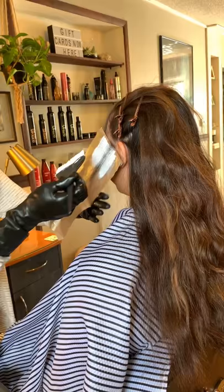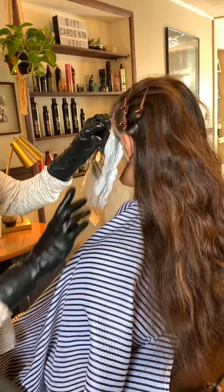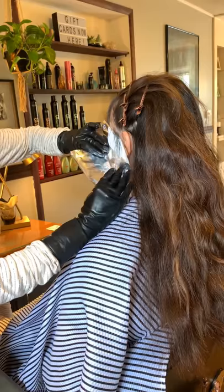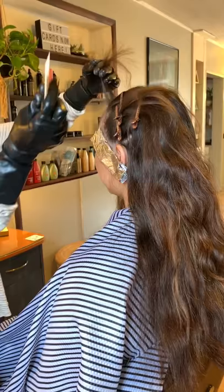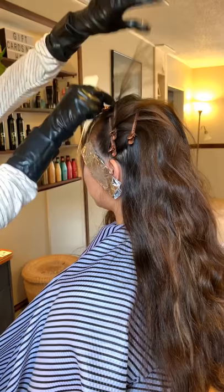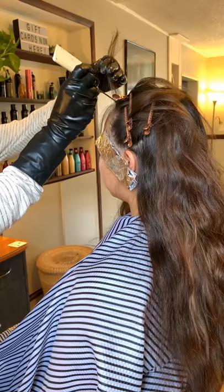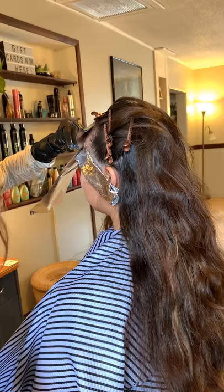As I worked here in the front and on the front hairline, I did fine baby lights and just worked around the hairline. The reason I went with a clay lightener on this application is that I wanted it to have as soft a look as possible. I didn't want anything too harsh against her dark canvas, so we are slowly working on building her up to a lighter level. This was my first session with her — the hair she came in with was very dark at the root and had some old color on it, so I just wanted to lift it as much as we could while keeping it soft.